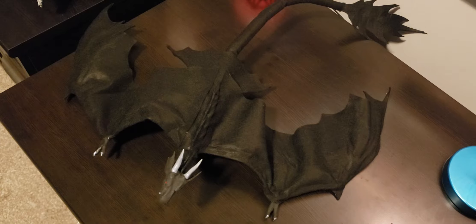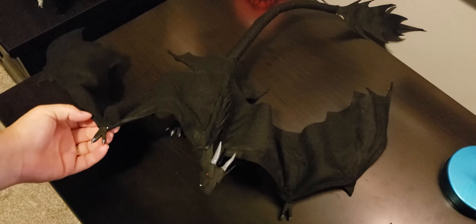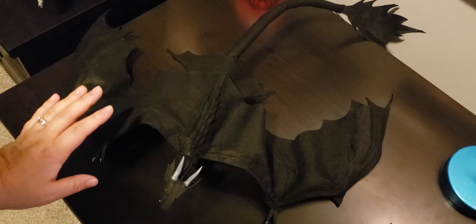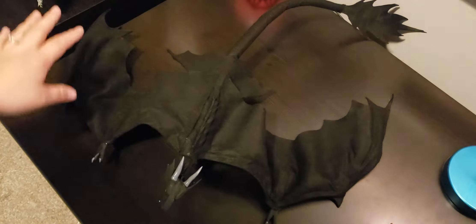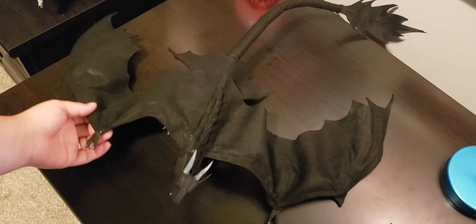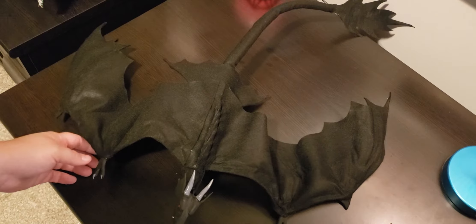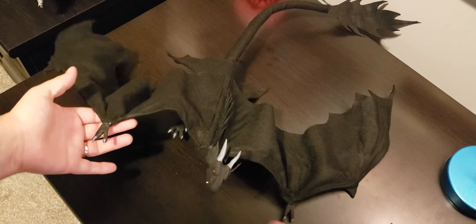This is based off a character that I have — his name is Paladin — but this isn't Paladin because it doesn't have the colors. I wasn't brave enough to paint or to try to piece together felt and glue it in the right spots to make his markings, so I just went with all black. My cop-out is that it's the same species as Paladin, but it's not Paladin.